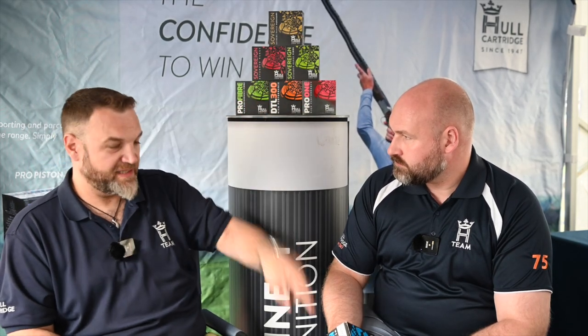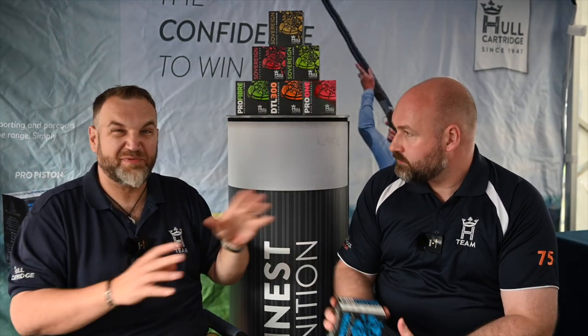They are a hell of a shell, but they're a very specific bit in the toolbox. For me, my competition carry is Pro 1. I'll normally take some Parco with me and then some Pistons, and then I've got basically every eventuality covered. Most things, Pro 1 — to be fair, I could probably just shoot Pro 1. But it's that little bit of extra confidence when you've got the big bombs in your pocket if you really want to smash something.